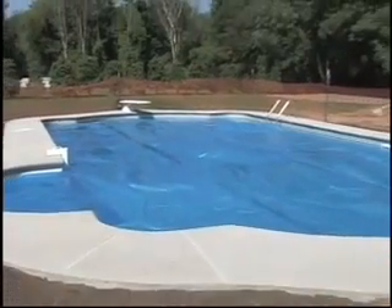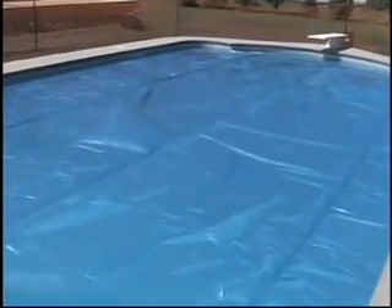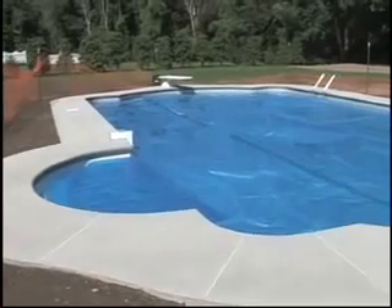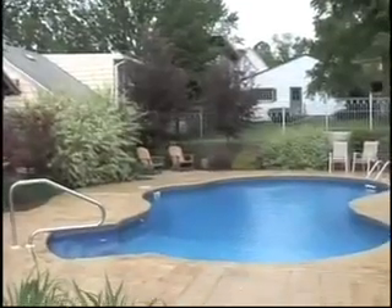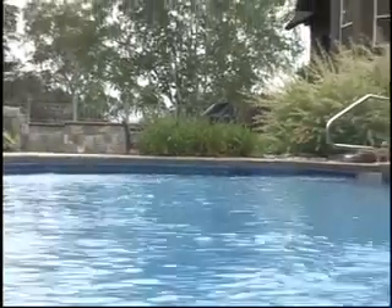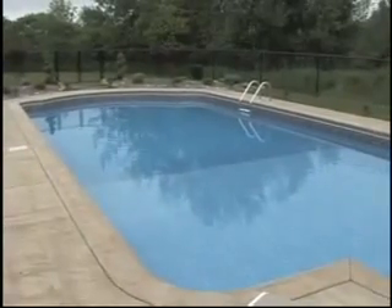This pool right here is a 20 by 40 Roman end — both ends are rounded out, which gives it a really nice appealing look. We added a 10-foot Roman step to the side of the pool rather than just a straight rectangle step, which gave it even more of an appealing nature. We can build any size or shape you might be looking for, including rectangles, ovals, kidneys, lazy L's, omnis, and many other shapes.